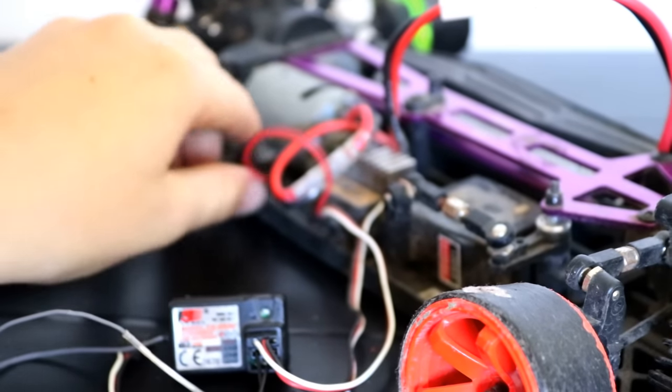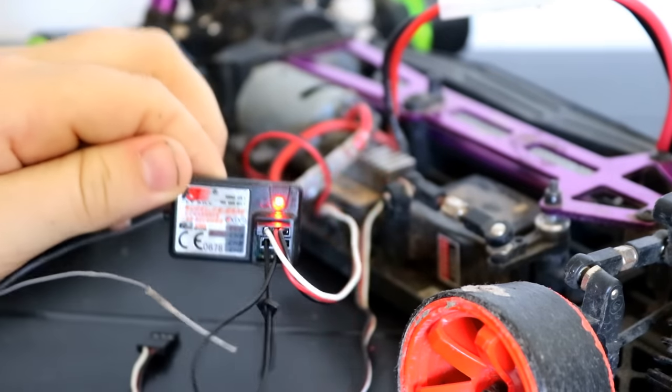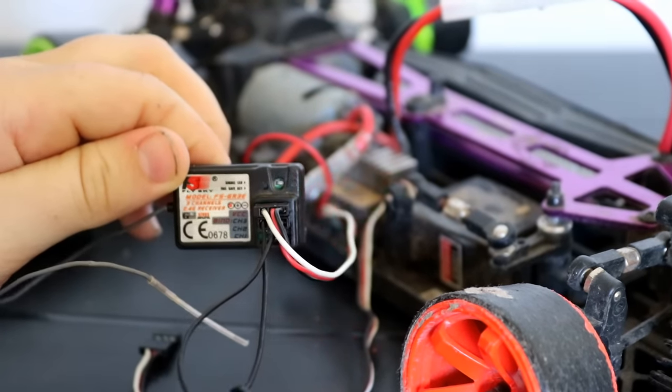Now you turn your car on, and you'll be seeing a blinking red light from the receiver.